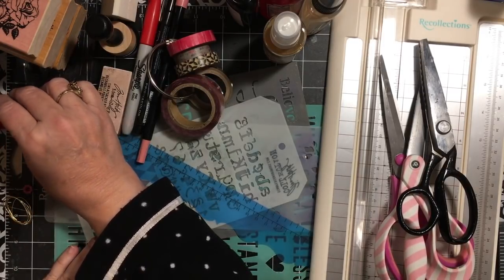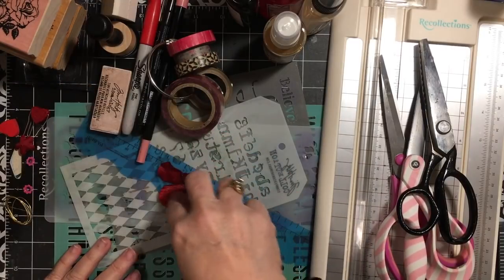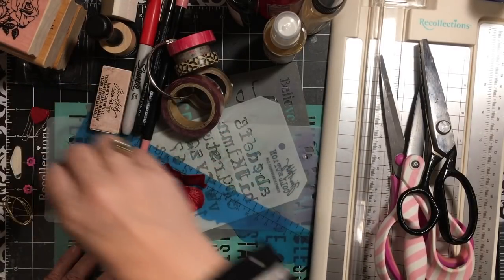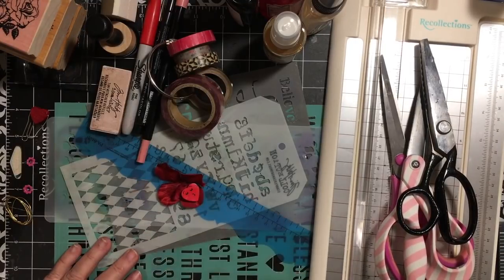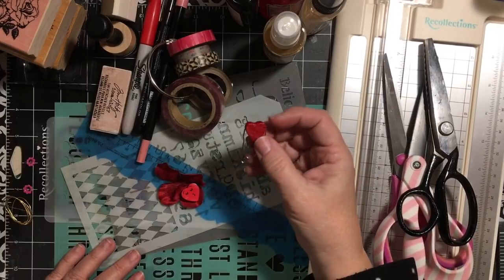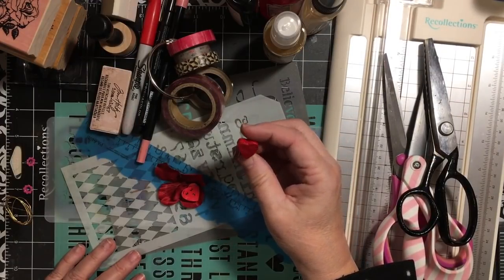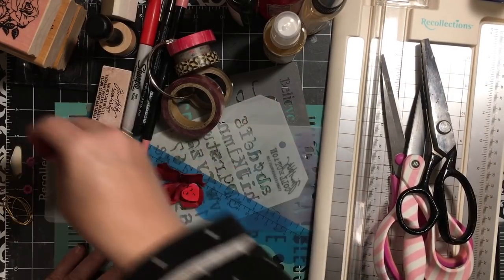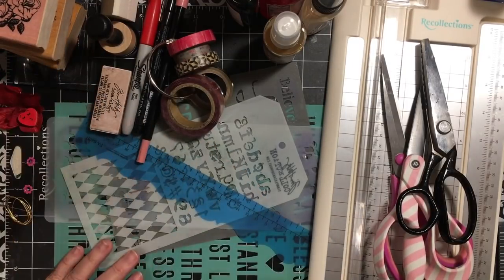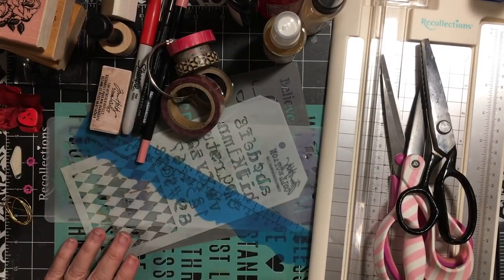Next is five flowers, erasers, buttons, or beads. I've already used a flower on my cover, so I have another one of that flower, I have this eraser, and I'm going to get another heart bead out. This one is already on a paper clip, so that's probably my five.